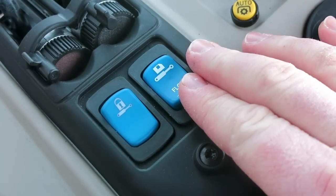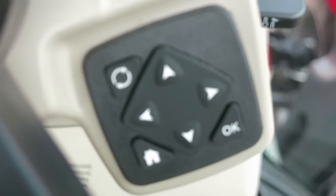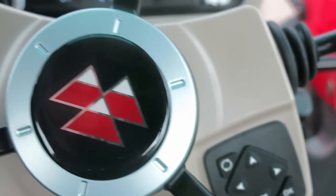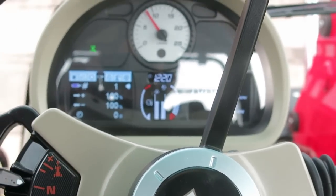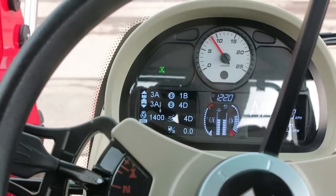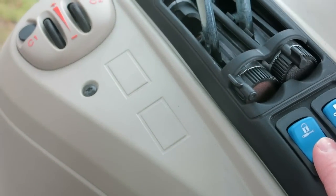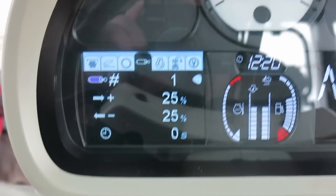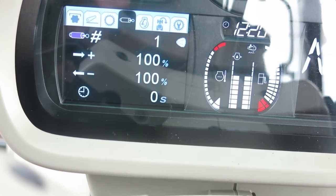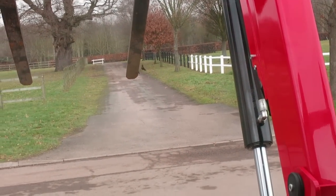This blue button here is a fast way of setting up your hydraulic flow, be it for your loader or your electric spools in the rear. You can set it up in 25% increments, or you can also set it in memory by holding your finger over it. So it's at 25 and 100 currently. If you want to set up your speed, just hold the lever, press the memory button, and watch the dash — it's already set to 20 straight away. Very easy.